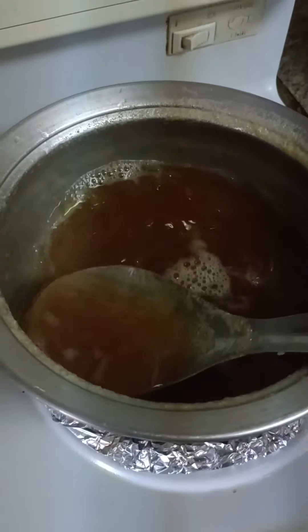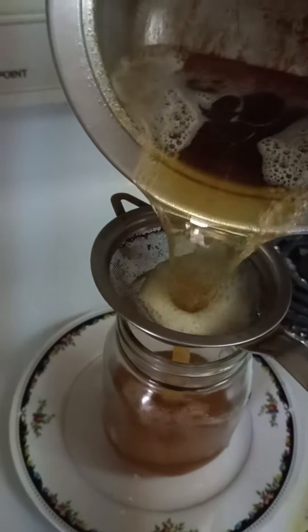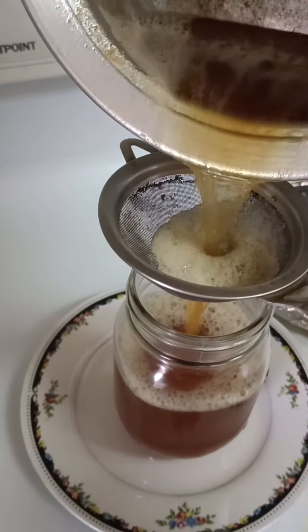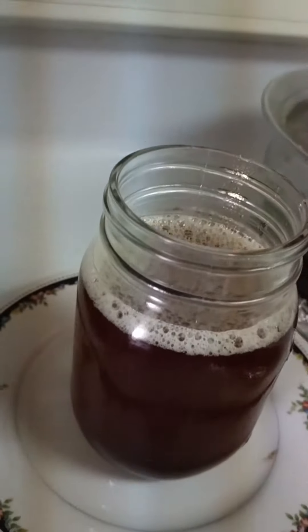Almost the desi ghee is ready. Now it's over — desi ghee is ready.